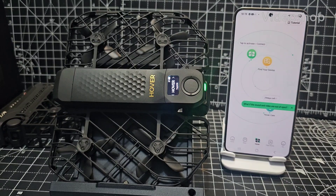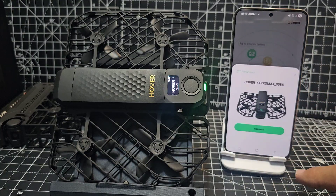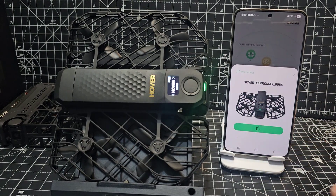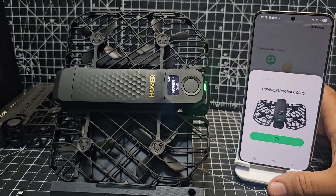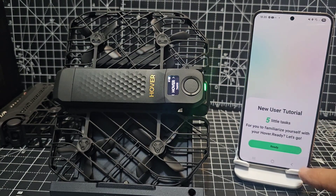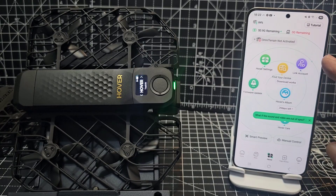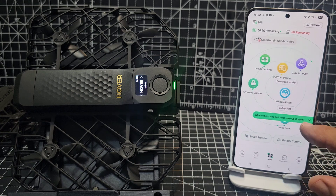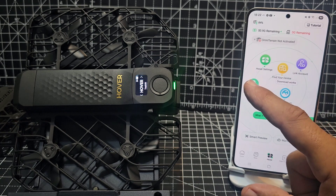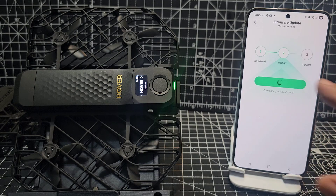Let's update the firmware on our Hover X Pro Max. Tap here — Hover X1 Pro — and it should automatically update the firmware; it will also update the beacon. We're not going to do the tutorial now. Everything's appeared — link account, find your device, 29 days to activate, probably the care plan. But look — firmware update. Let's tap that: 7.11.15, update now.